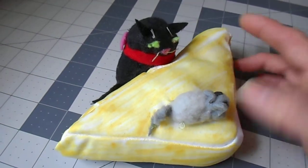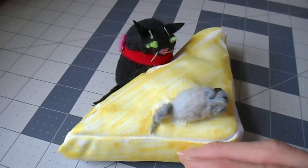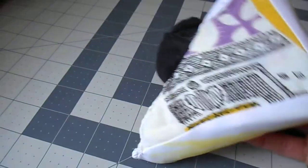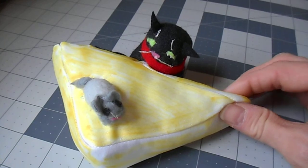Next, you will sew these strips on the side panel pieces all the way around, and then you'll sew on the bottom piece, which no one's going to see, so it can be any fabric that you choose.